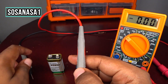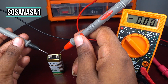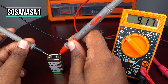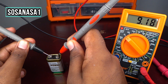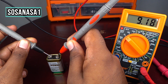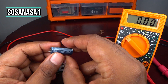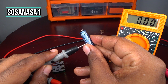Now let's measure how many volts this battery has. This battery has 9.18 volts, which means it has enough energy and is ready to charge our capacitor.